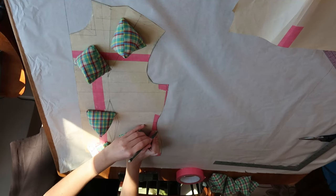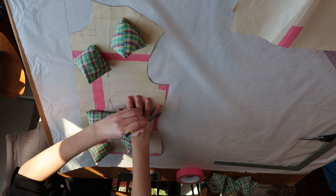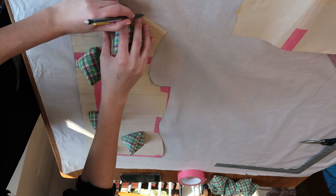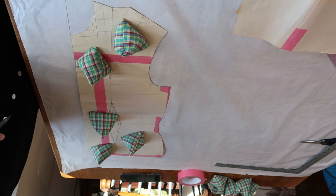I've decided this time to show a little more of the pattern making process because a few of you were curious about it last time. The piece you see me tracing out was made by me from scratch and is to my measurements. It's not perfect, but I do adjust it every once in a while.